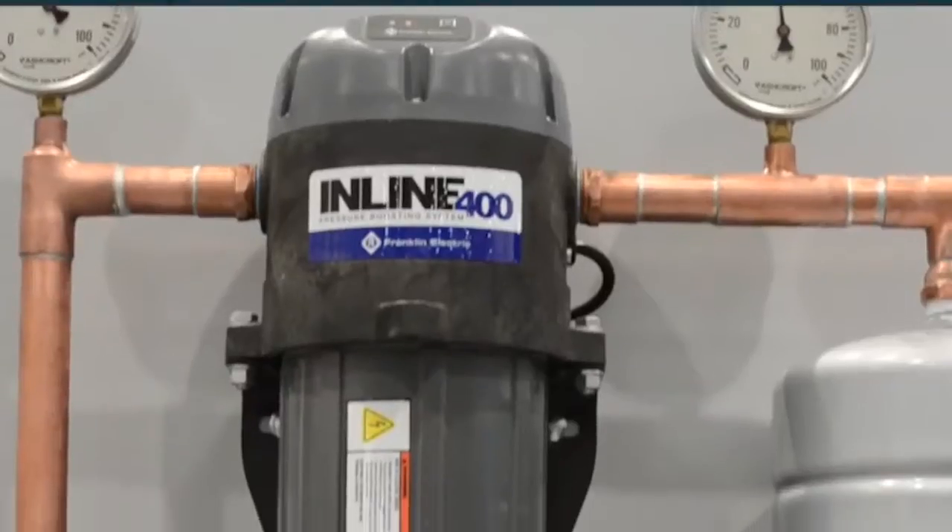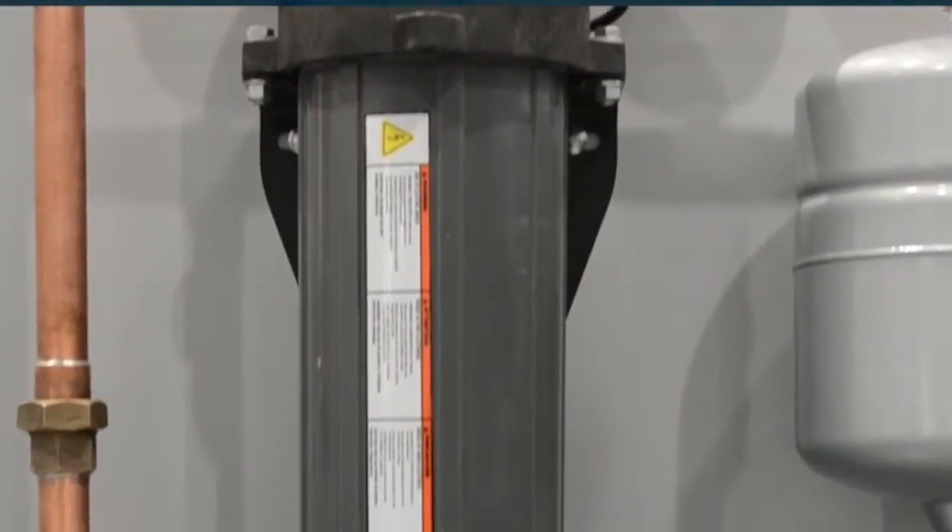On the floor of the 2014 Groundwater Expo with Scott Staton of Franklin Electric — tell us what we're looking at here. This is impressive. This is our new Inline 400, debuting at the show in 2014. This product will actually be readily available in 2015. It's a pressure boosting system for your home, a business, or any other application you might have for irrigation.